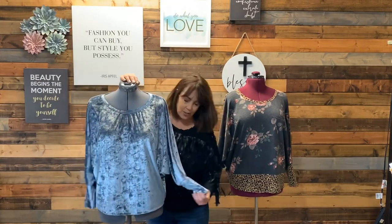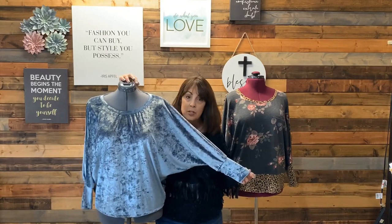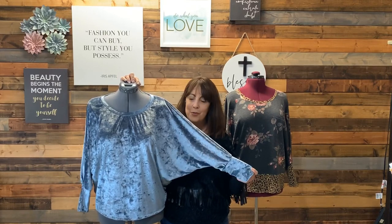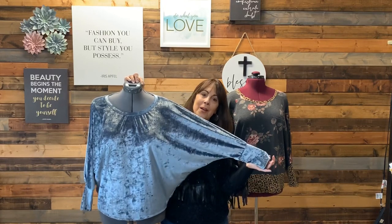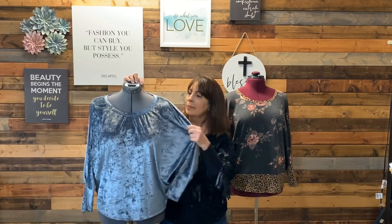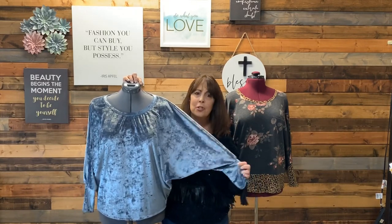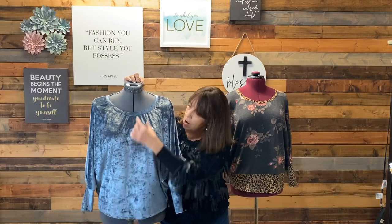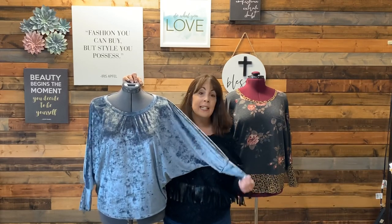Here is a stretch velvet — also fabric from SR Harris last year. I purchased it to make a dress, but there was a huge flaw right down the middle so there wasn't enough for a dress. I'm glad I hung on to it because there was enough for this top. It's a bluish green with a little silver sparkle in it, so I think it's perfect for right now. I'll wear it with a long dangly silver necklace and some jeans.